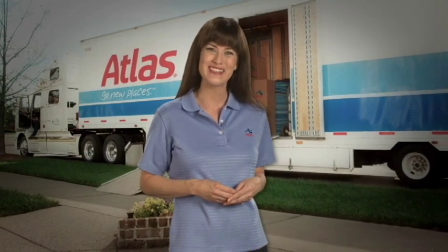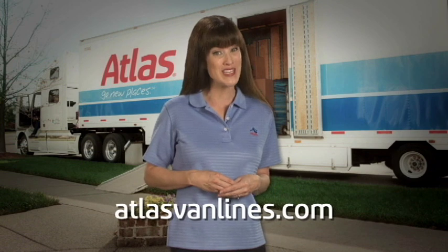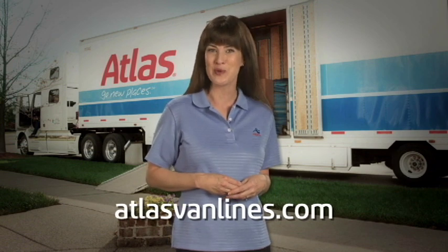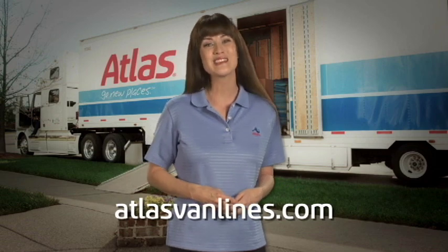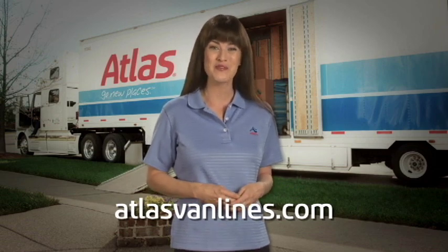Since 1948, Atlas Van Lines has been moving families to their new homes across towns, regions, and even oceans. Thanks for watching this moving tip video from the Atlas Pros, who have perfected and streamlined the process of moving. Visit atlasvanlines.com for more information.